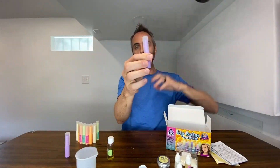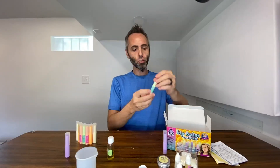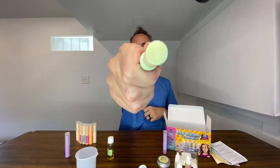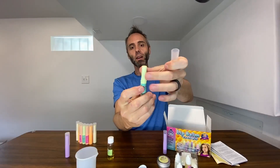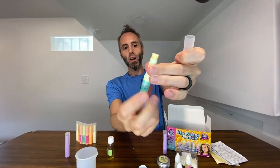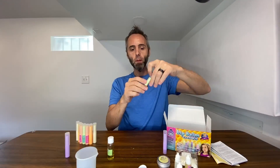Then you just let that sit so it can solidify — it solidifies in about an hour or so. They do give you some fun labels you can add to it as well. And then this is what your lip balm looks like at the end — you just simply twist it up right there, bring it back down. It works extremely well. Super fun to make your own lip balm.